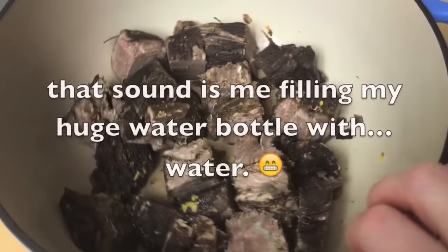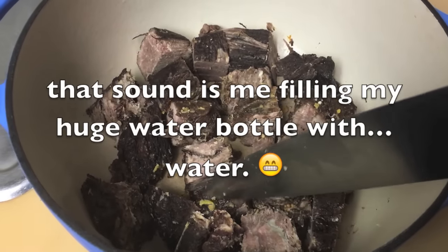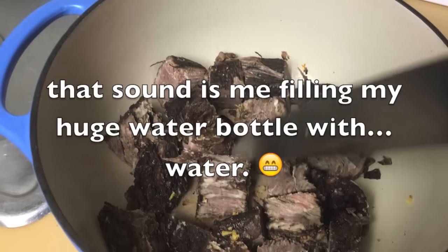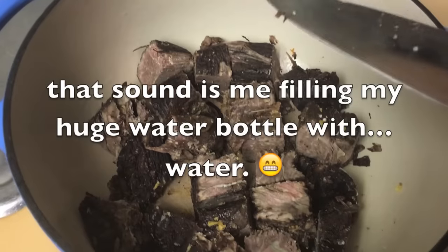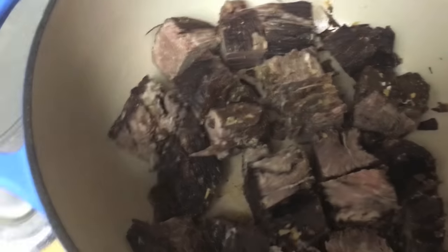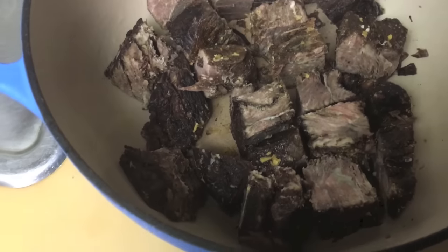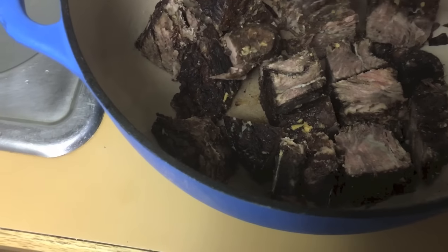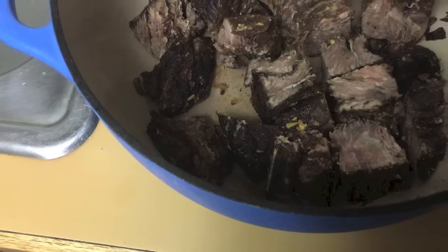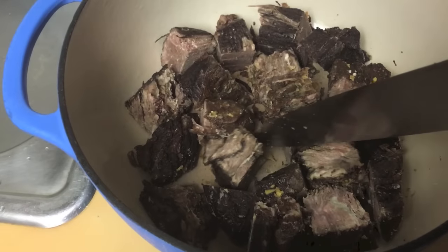This is the brisket — well, it's a chuck roast since I can never find brisket. The recipe says to take it out of the pan and cut it into cubes, then put it back, but I just cut it while it was in the pan, being careful not to scrape the bottom. I'm waiting for the sauce to reduce, and then we're going to pour it over the top and eat it. It smells really, really good. It doesn't look very appetizing right now because it's really cold.